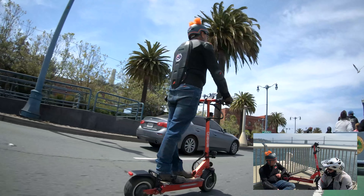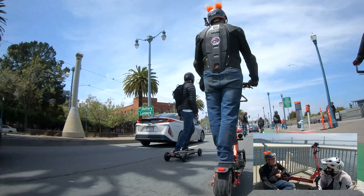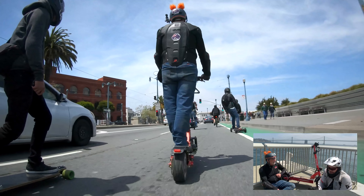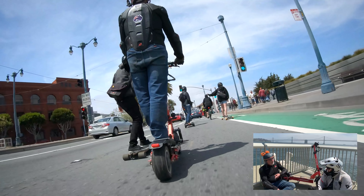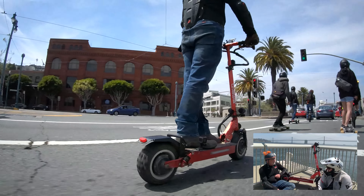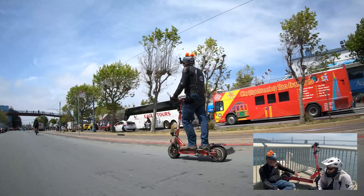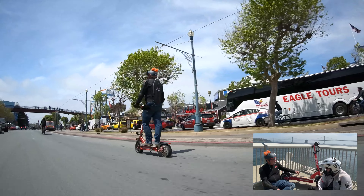So you've had this thing for about five months now? Correct. And you can climb mountains with no problem. I can do a 40 degree climb on the dirt road. Today I hope to go on the beach — it's very wonderful. So we're going to ride around San Francisco today, put this thing through its paces, get some awesome footage, and see what it's capable of.